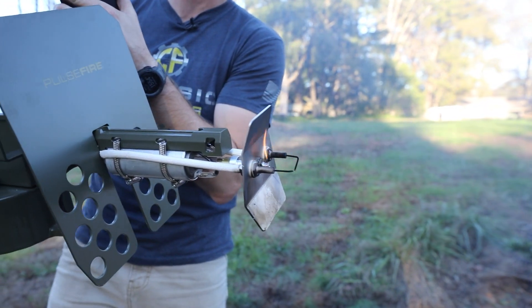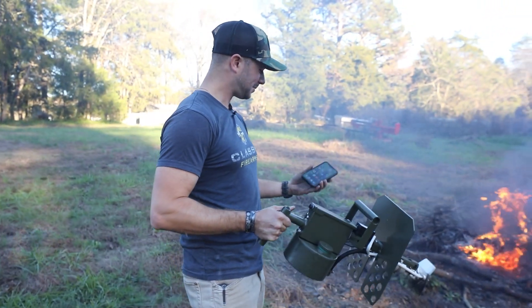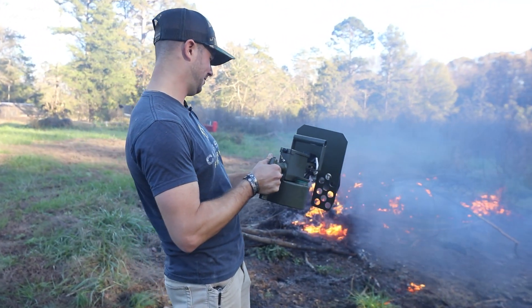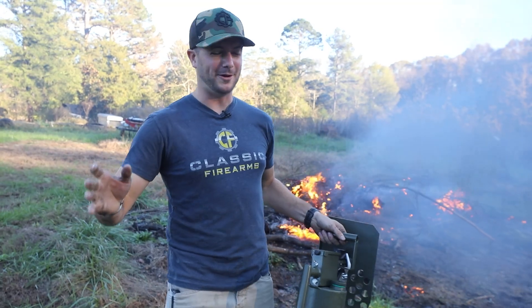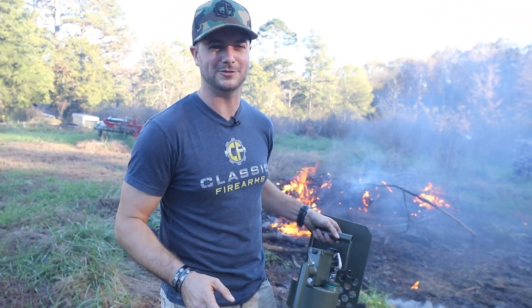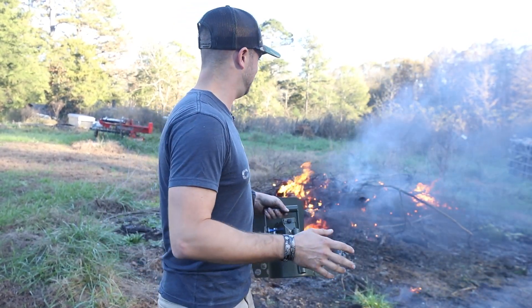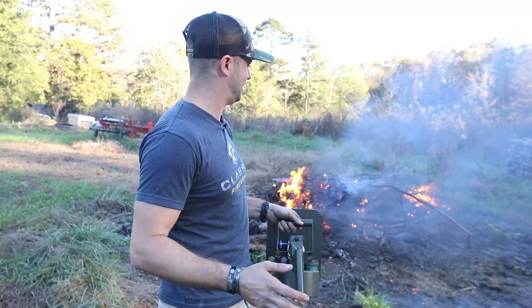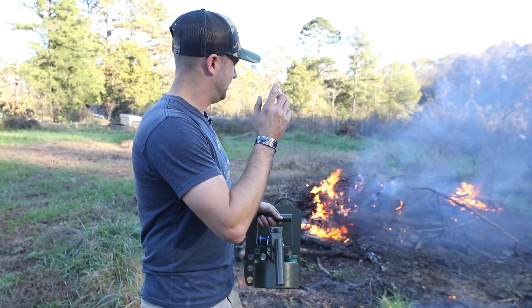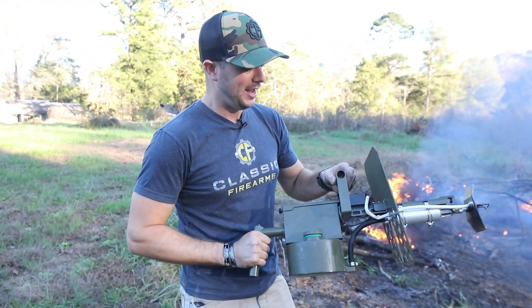So if you do run out of fuel, at least you have a massive taser you can use. Pretty cool stuff, guys. Now, like I said, we do practice our firearms and flamethrower safety here. So make sure if you guys are using one of these things, you are being safe. You don't want to set your whole state ablaze or anything like that. Just make sure you're practicing safe flamethrower techniques.